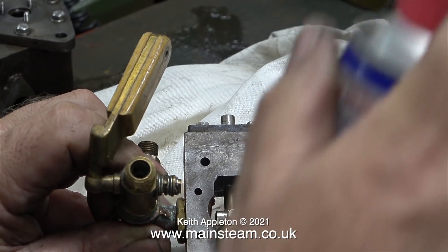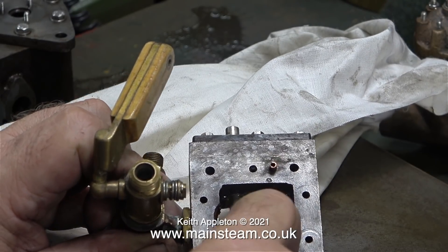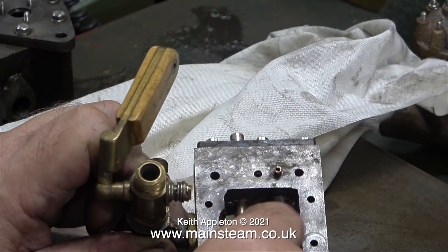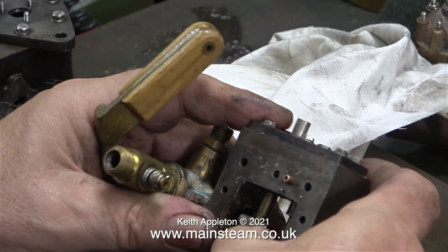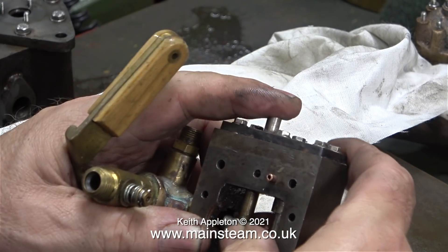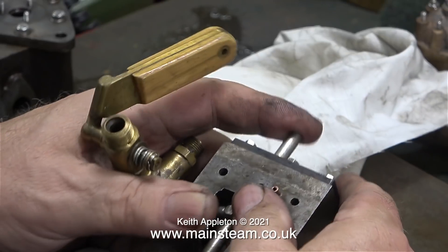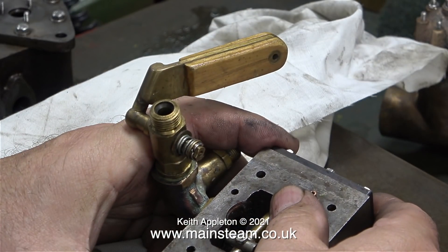Here you see the shuttle piston. I'm lubricating it with some WD-40 as a temporary measure. Pressed into the casting are two copper pipes which in turn fit into holes in the cylinder block and transfer steam from the ports to the shuttle piston. If one of these steamways is blocked — which of course it is — then no steam is going to get anywhere near one end of the shuttle piston. If I reassembled the pump, all that would happen is the main piston would go to one end of its stroke and stay there.